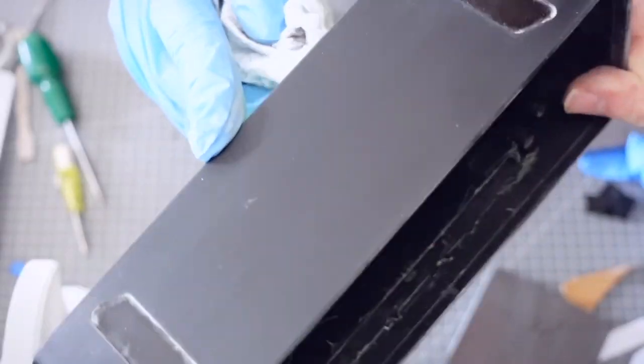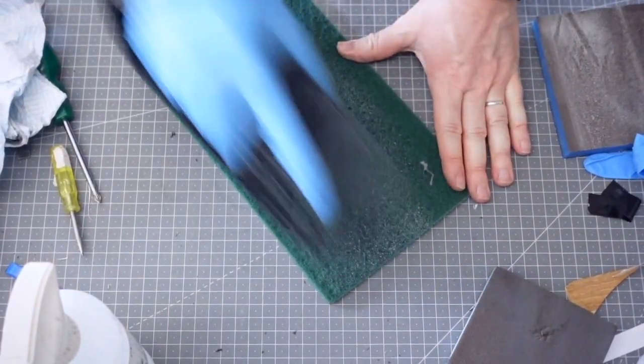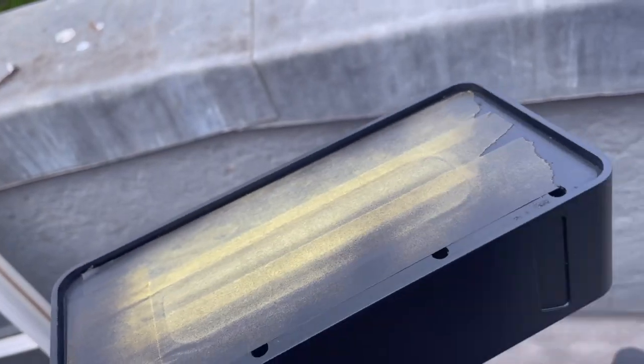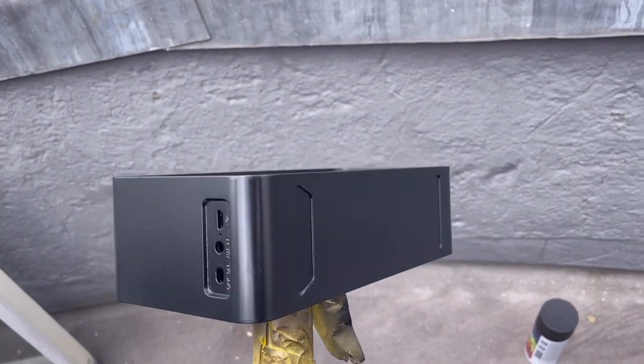I've got all the electronics out and I thought I'd try and get rid of the shiny surface by just sanding it down. Unfortunately I sanded it a bit too much and it actually went through to a slightly different finish underneath the gloss. A quick respray later and yeah, that's a pretty nice finish — I'm pleased with it.